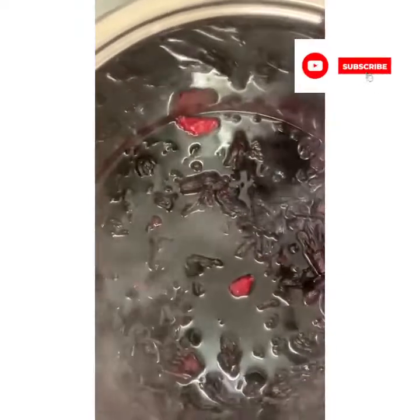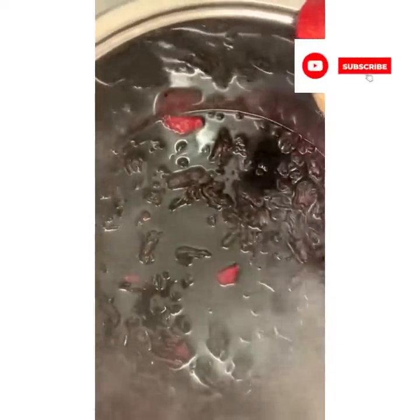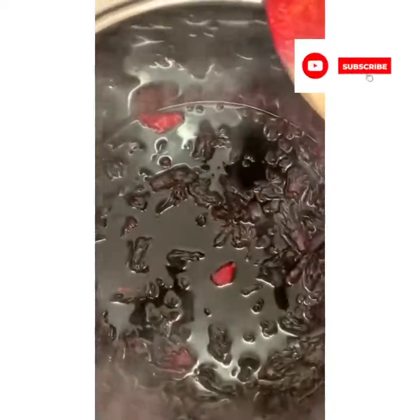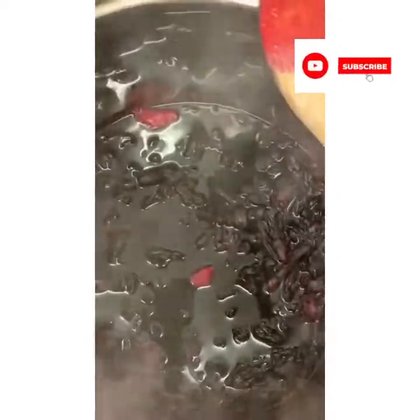I'm going to switch this off because it has been put in very hot boiling water that has been boiling already with ginger, cinnamon, cloves, and a little bit of nutmeg. This is all I'm going to put in there. When it strains, I'm going to add brown sugar - whatever sugar you like, but I prefer brown sugar to sweeten.